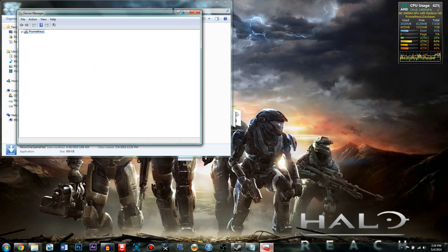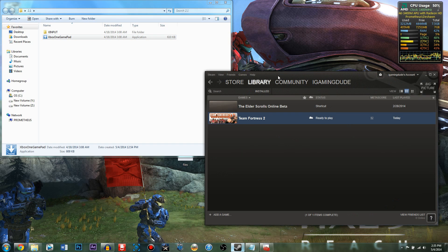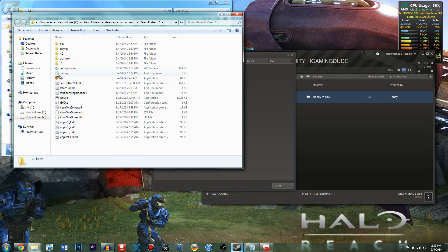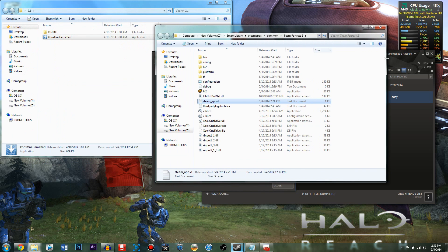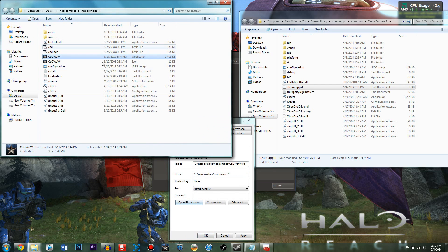Once you've done that, you want to find the game you want to play and find the root folder where that game is installed. For Steam users, go to your Steam library, right-click on the game, go to Properties, then Local Files, then Browse Local Files and it should be right there. If you're not on Steam, you can right-click the game shortcut, click Open File Location, and it should be there.